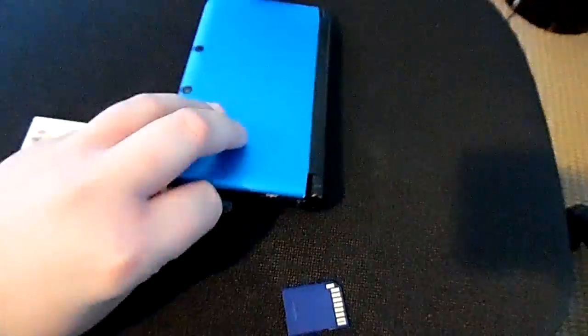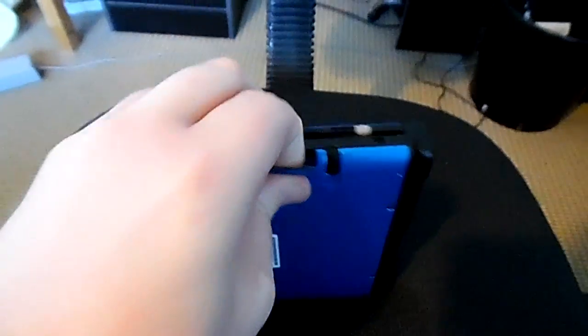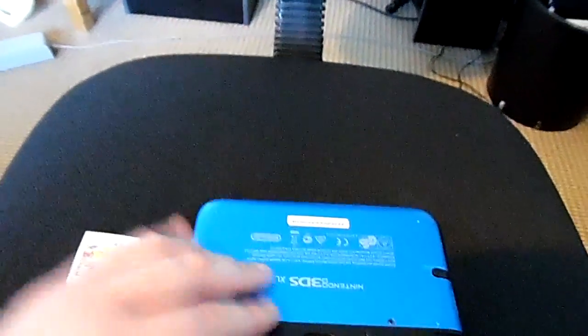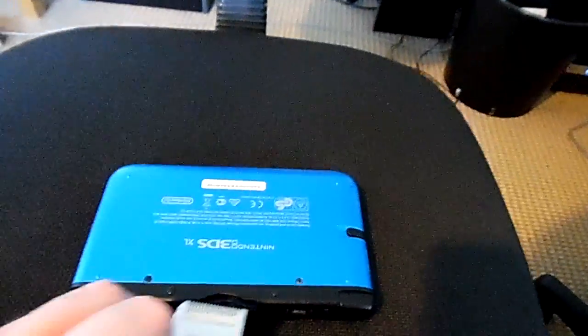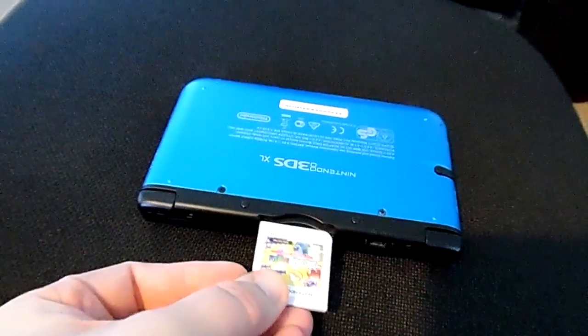So what I'll do is I'll put the SD card into the SD card slot. It's a bit fiddly so let's get that in. And after that, I'll put the game card into the card slot. Would help if I could get it in the right way.